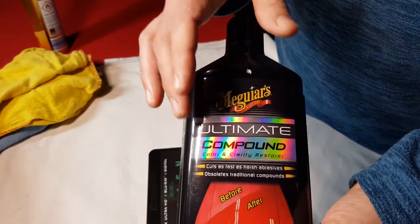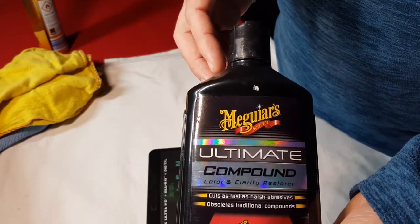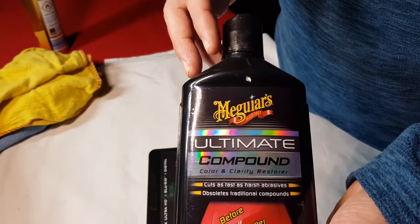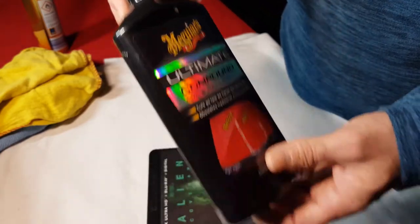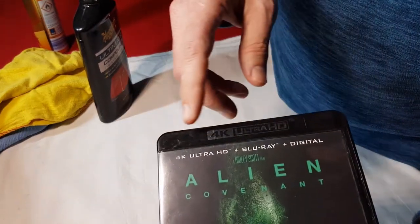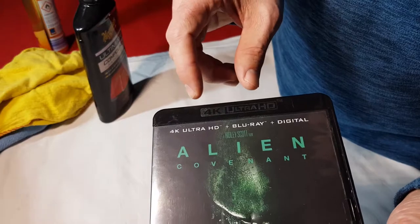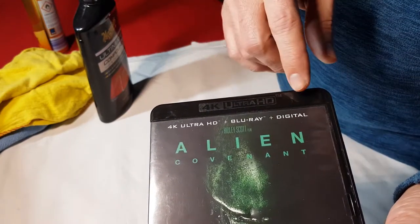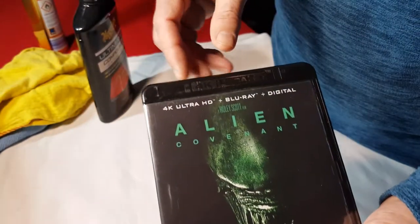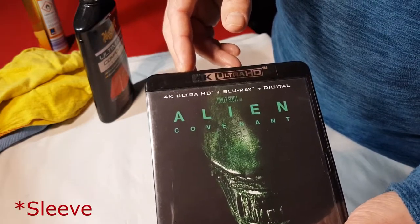I'm going to use Maguire's Ultimate car compound. I know there are other makes out there - this is one of the more expensive ones and it's readily available in the States, but there are slightly cheaper makes in the UK. You only need a small amount, and only go either side of the logo because if you go over the logo you will actually slightly remove it. Stay clear of the logo. On the back you can go straight across. I'm going to remove the slip case and we'll get started.